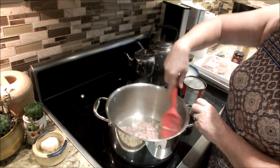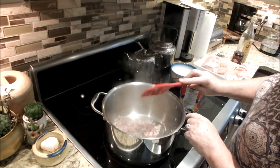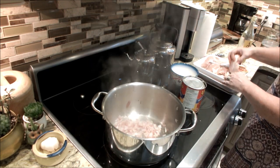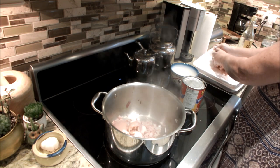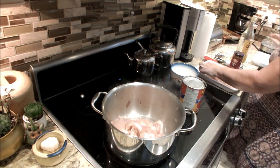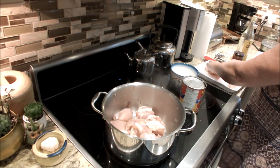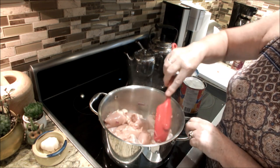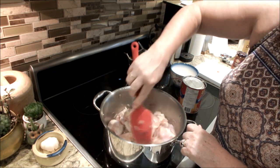Our onions are nicely sweated now — you can see they're kind of glassy looking. Now I'm going to add my chicken and sear it. These are boneless thighs, which are actually the best cut of chicken for curry. I've added the boneless thighs to the onion and I'm just going to cook them off a little bit.